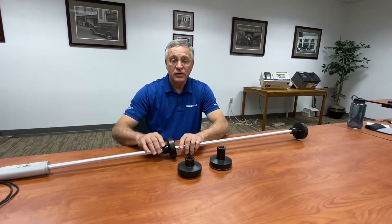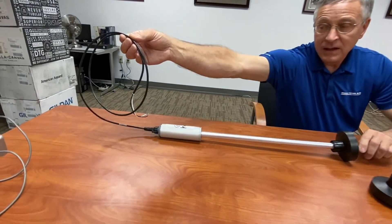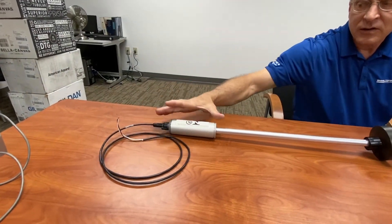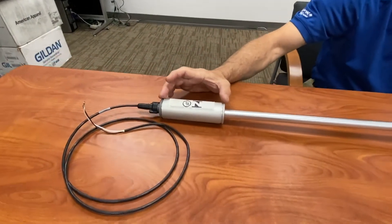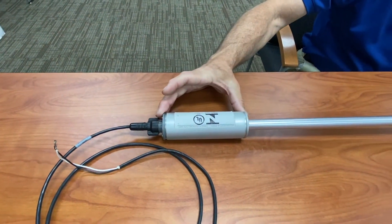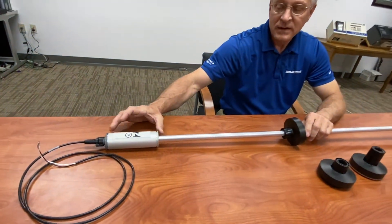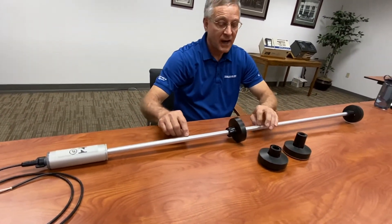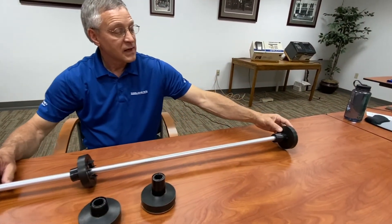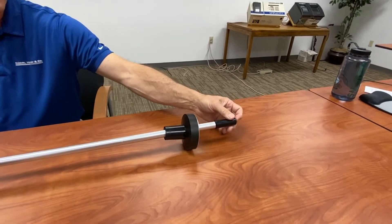There are several components to this probe. First of all, there's a connection cable at the top — it connects to the console itself. Then you have the probe head; that's a computer board inside this probe head that allows you to connect and talk to the tank gauge. Then you have the probe shaft. This is a long shaft of metal that goes all the way to the bottom of the tank and rests on the bottom of the tank here at this point.